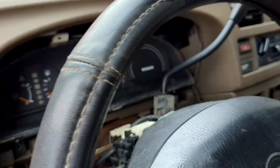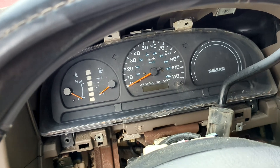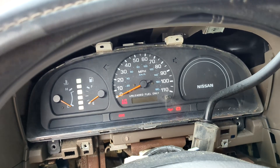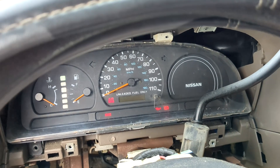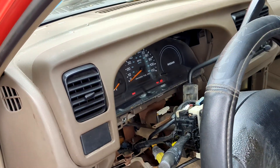What happened was we would stick the key in, and you know we still hear that beep from the door being open, but once we turn it to the accessory mode there was nothing. And so that kept us from being able to start the car or do anything with the car.